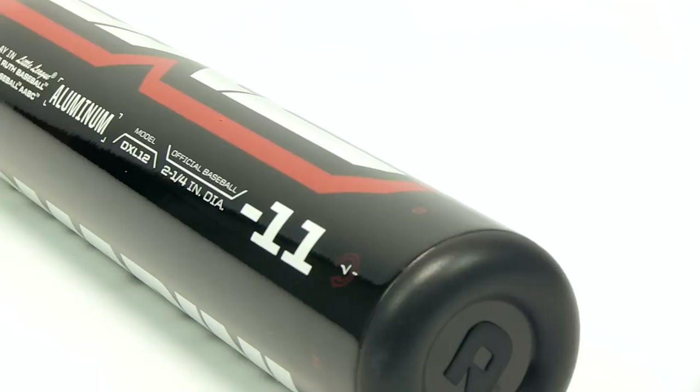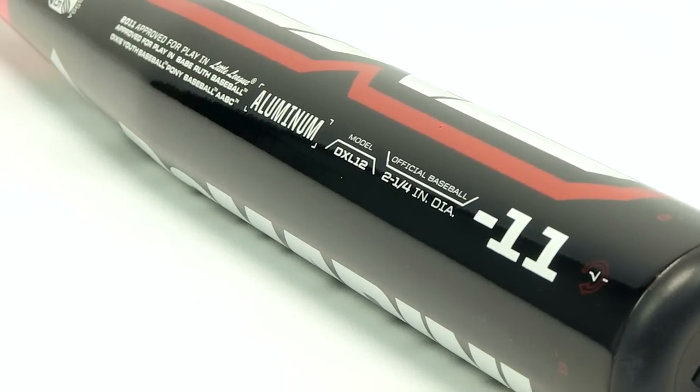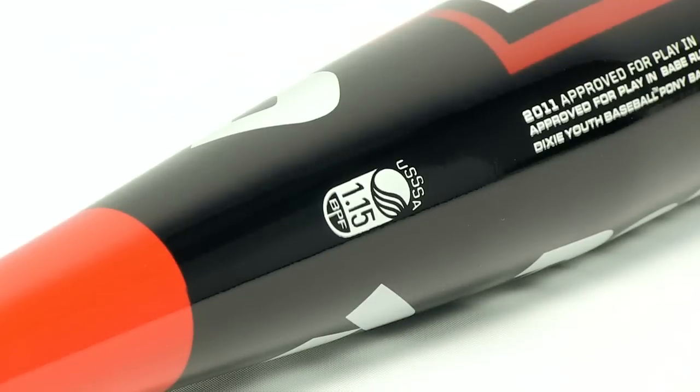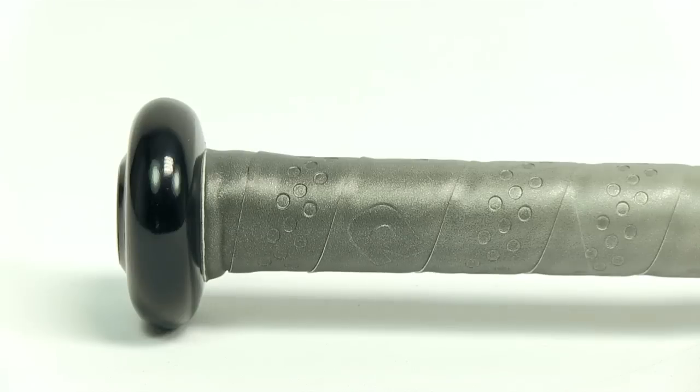It features a 2.25 inch barrel, a hybrid performance grip, and a rotation index to remind players to rotate their bat every trip to the plate. It also features the BPF 1.15 stamp and is approved for all major youth leagues. And it comes with a full 12-month manufacturer's warranty.